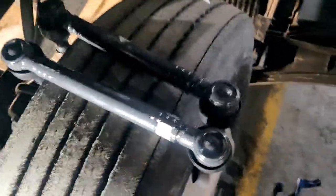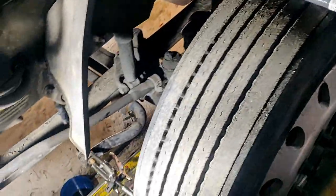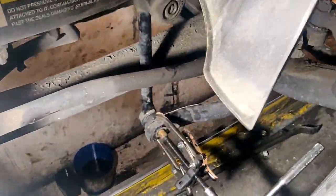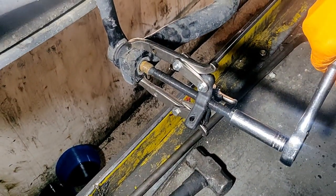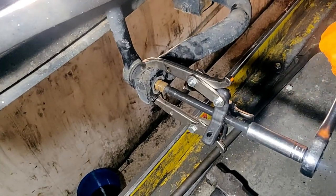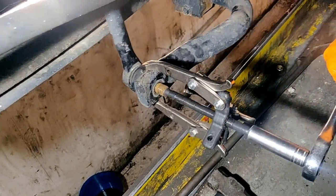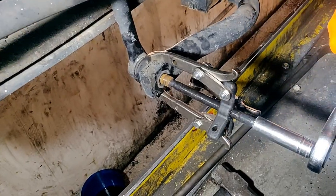These are our new sway bar links, and today we are going to replace them because we have a noise coming from the front of the rear suspension and because of the bad stabilizer bar links.